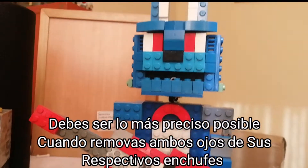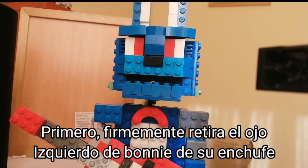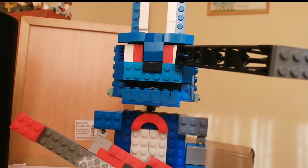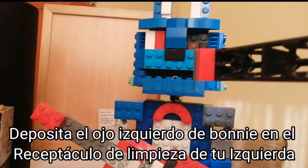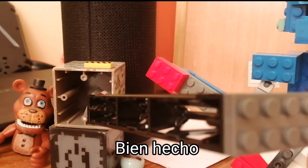You must be as precise as possible when removing the eyes from their respective sockets. First, firmly grip Bonnie's left eye and carefully remove it from its socket. Great job! Deposit the left eye in the cleaning receptacle on your left.